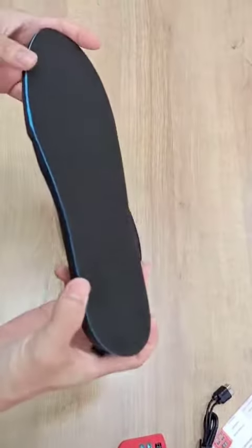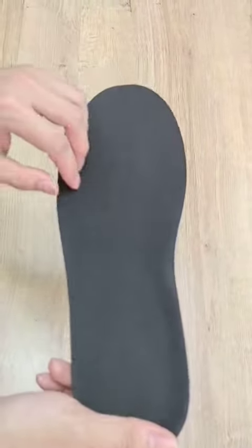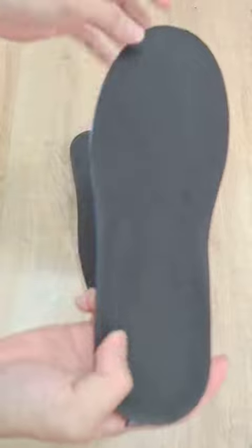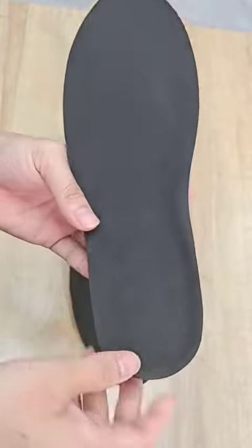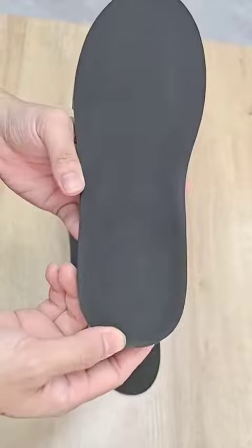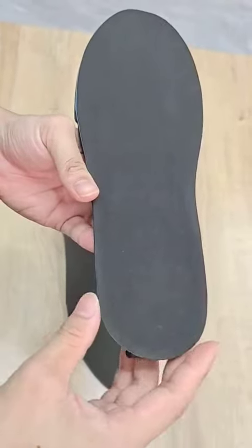So our heat insoles are made of velvet fabric and thermoplastic elastomers. They also have a built-in 2000mAh battery in this area, and it allows holding weight up to 200 kilograms, which is around 440 pounds.